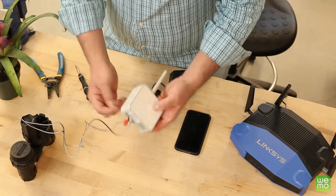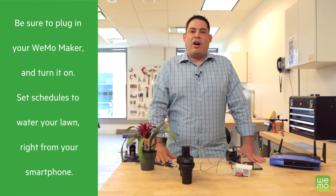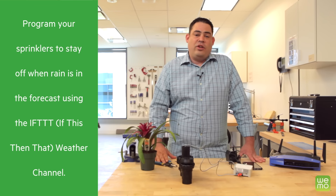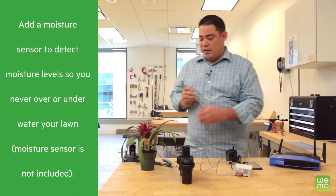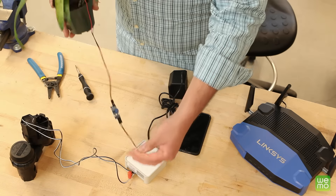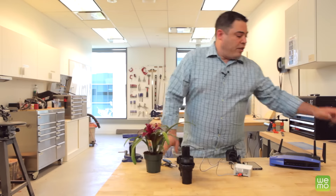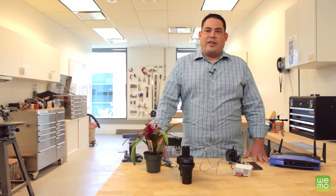And we're done — it's that easy! Remember, you can do more than just turn your sprinkler on and off with Wemo Maker. You can also set schedules right from your smartphone, or program your sprinklers to turn off when rain is in the forecast. You can even add a moisture sensor, such as this one here, to detect whether or not your plants need watering. The other end connects to the remaining port on the Wemo Maker — that's the sensor port. For all the other things you could do with Wemo Maker and other Wemo products, go to WemoThat.com.